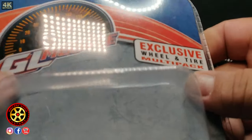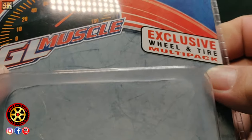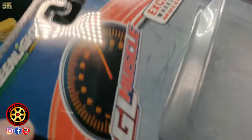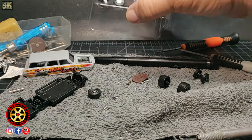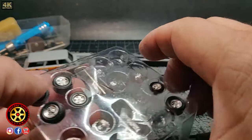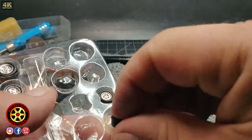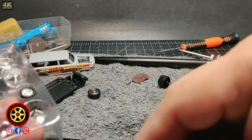I decided to use a set from this Green Light muscle set. I only have two sets left — I want to be careful using these. They're like dragster wheels.